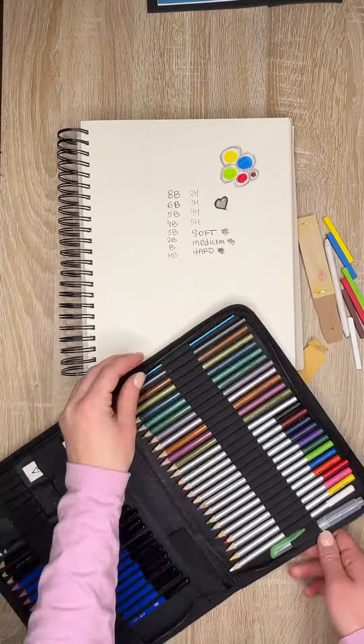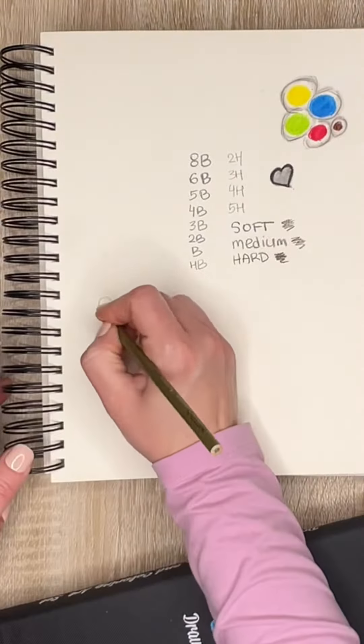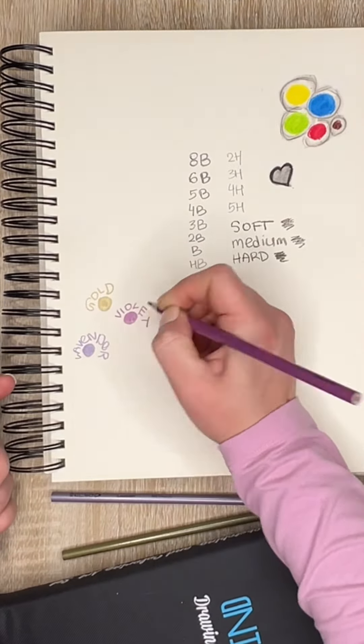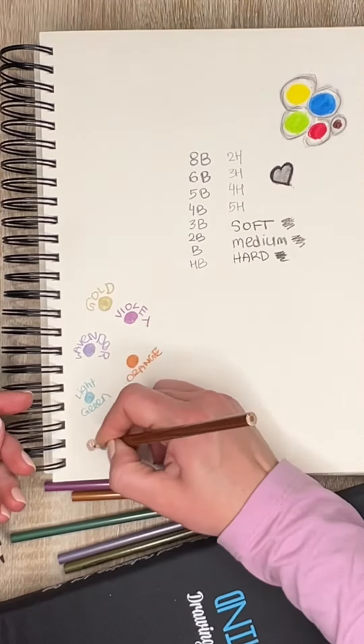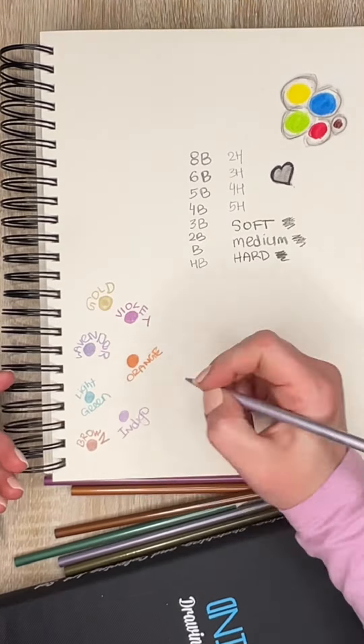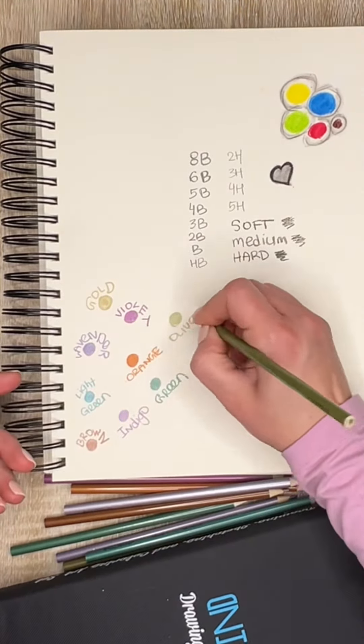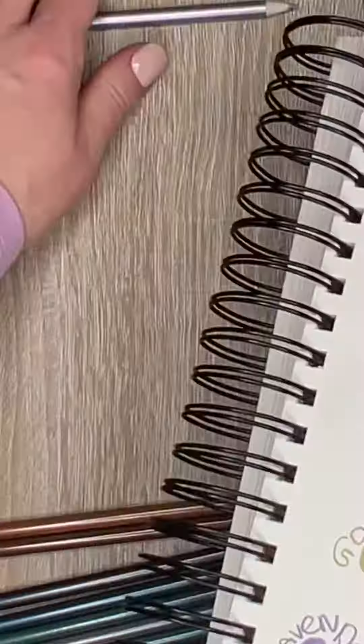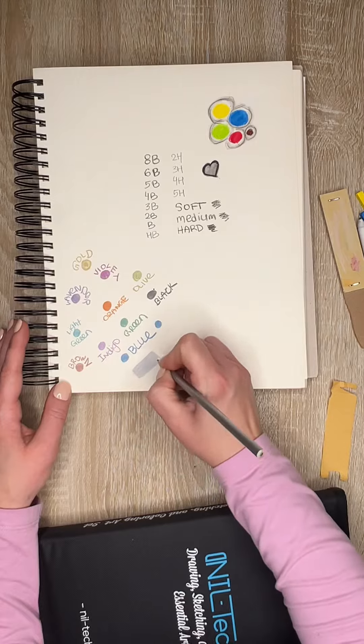Now we're off to test the metallic color pencils. They come in the colors gold, lavender, violet, light green, orange, brown, indigo, green, olive — my favorite — black, blue, and of course the king of shine, silver.